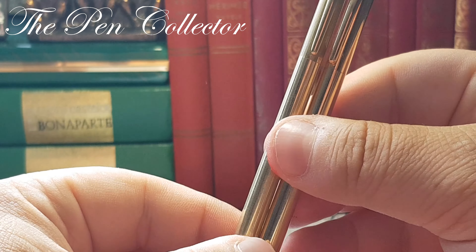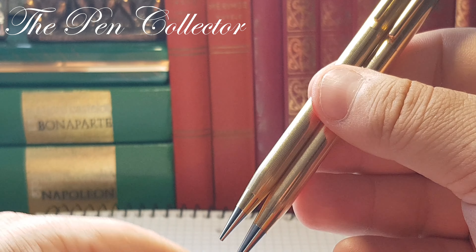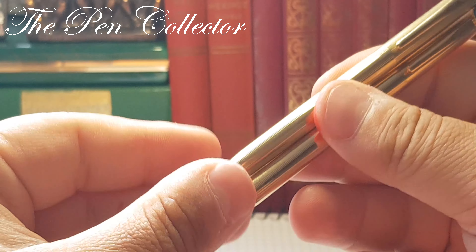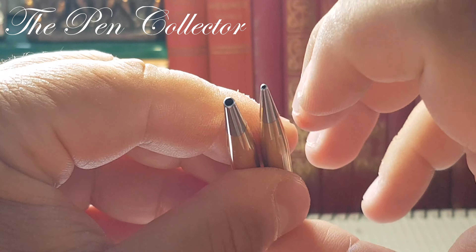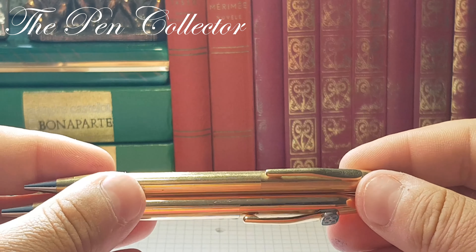You can see it is the same, maybe a little bit thicker than the brother, the ballpoint pen. Definitely at the ending, we have a large hole for the ballpoint mine and for the pencil mine we have a small hole.